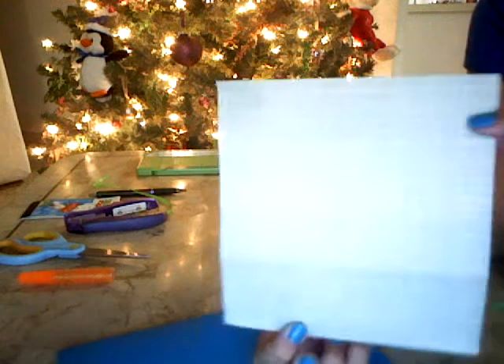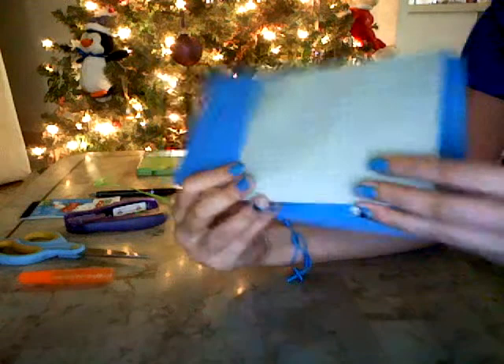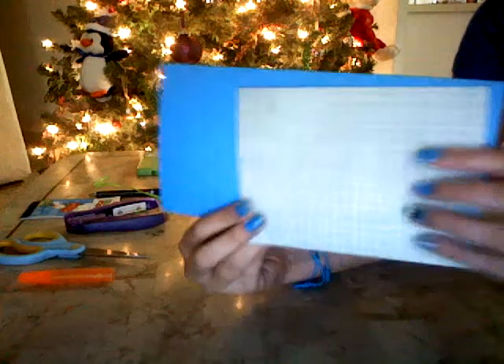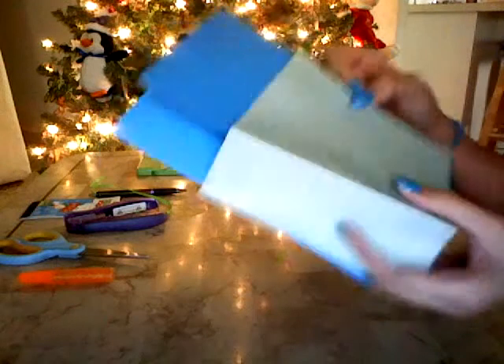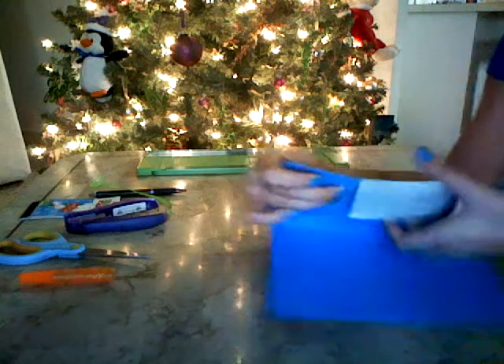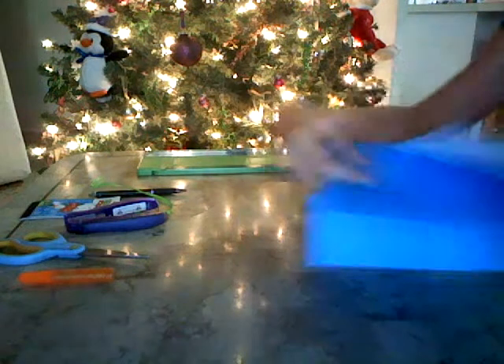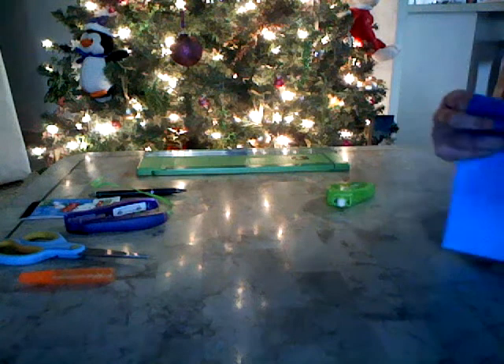So the first thing that you cut is the signed paper, and I'm using the blue one. You're going to cut the exact amount of the top part, and then you want it to be a little bit longer — like this — because then you're going to put it like this. It's going to show some part of the inside, and that's part of the inside decoration also. So I just want to cut a little bit more than the top part, and now I'm just going to glue this.